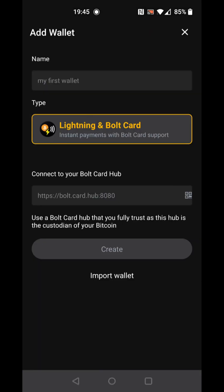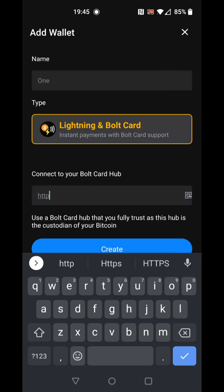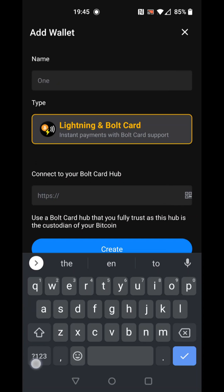Enter a wallet name that will help with identifying the card. Enter the URL for a Bulk Card Hub — here we will use a generally available one. You can set a Bulk Card Hub up for yourself and also offer the service to others; this is covered in a separate video.